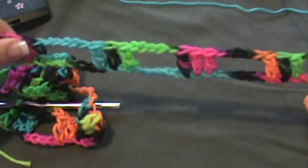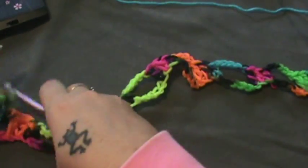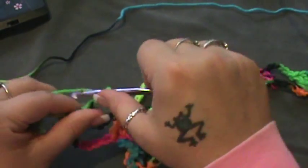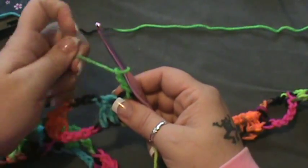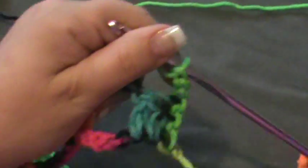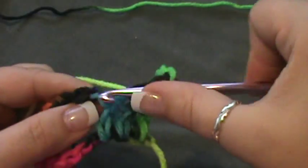All right, if you see here I've gotten to the point where I have 24 chain-five spaces. It's too long to get all in the camera so you'll just have to trust me. For row two, you're going to chain up three — one, two, three — and turn. That counts as your double crochet. You're going to double crochet in the next two double crochets, going right over the top.